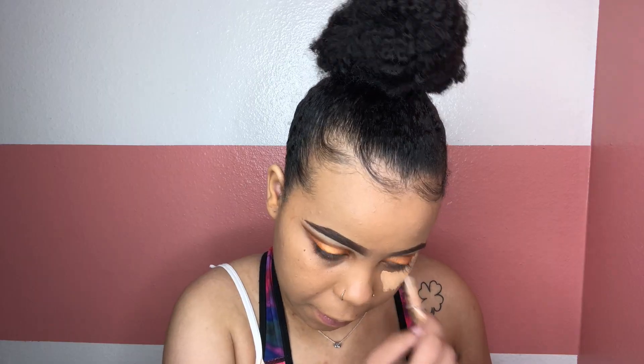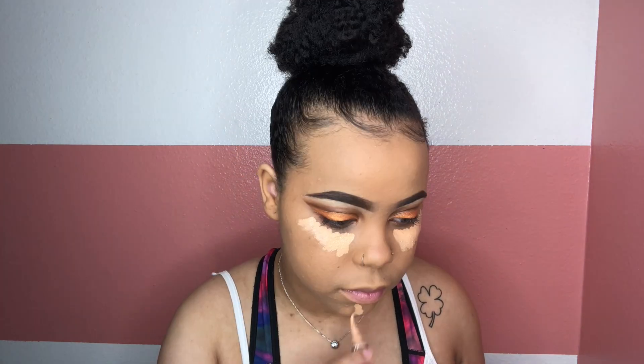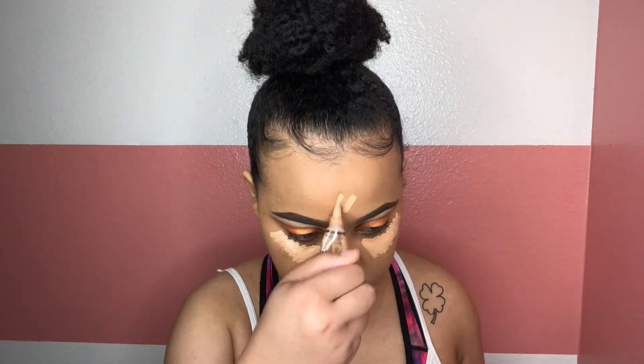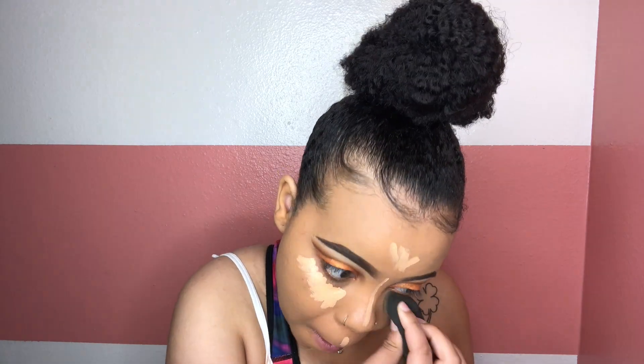Now taking my LA Girl Pro Concealer in Light Beige and putting this in all the areas I want to highlight: under my eyes, my chin, my upper lip, the bridge of my nose, and my forehead. Then I'm taking my Beauty Blender and blending that all out.